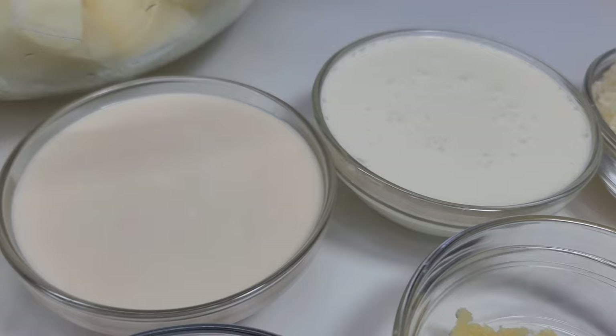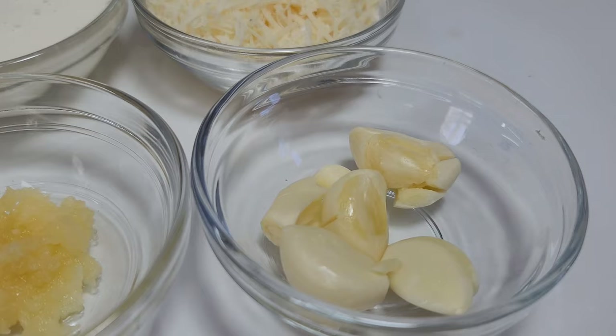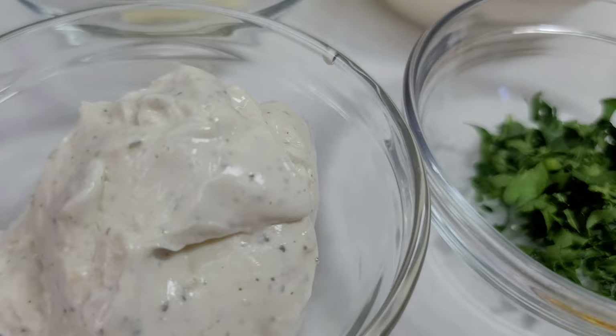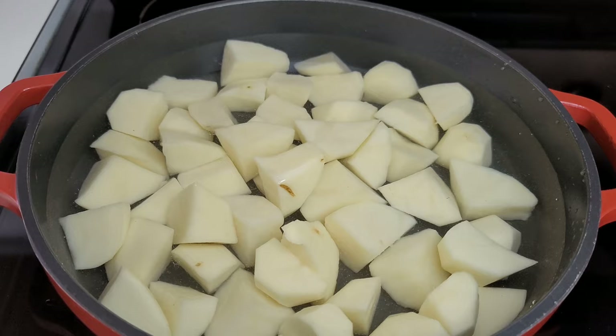I have some butter, evaporated milk, some heavy whipping cream, and freshly grated parmesan cheese. It's very important to grate your own parmesan cheese — you get the best results. I also have garlic cloves, garlic paste, fresh parsley, garlic and herb sour cream, two chicken bouillon, garlic salt, and black pepper.